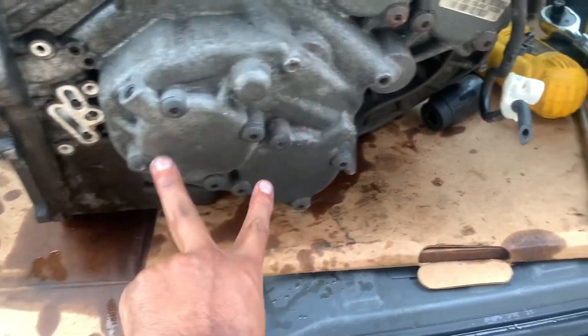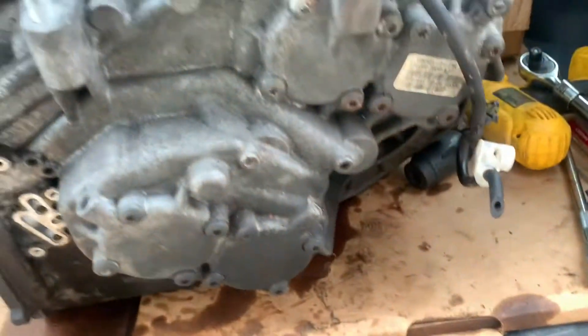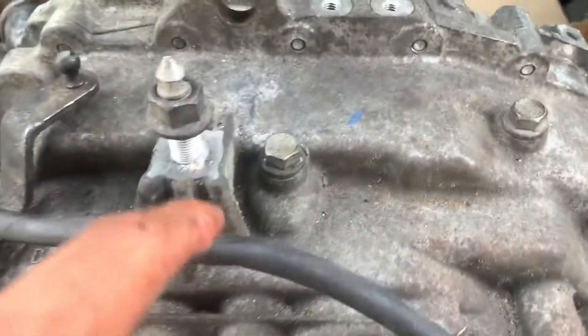Next up, we're going to take out all these bolts right here, and it's going to be a T-40. It's going to be all 16 of these, and then after that, we're going to take these out right here.